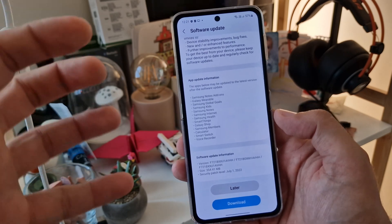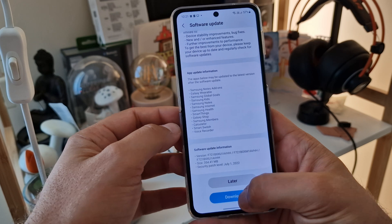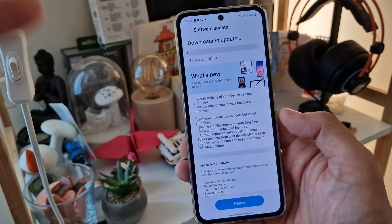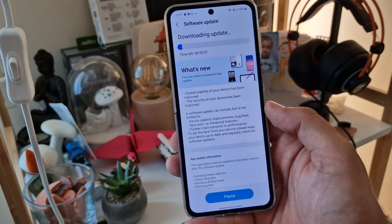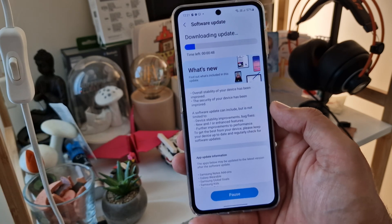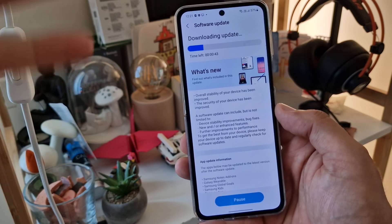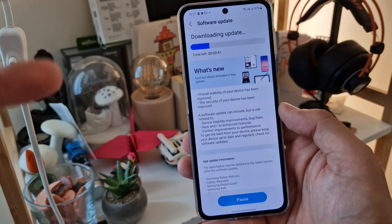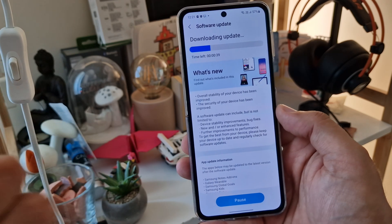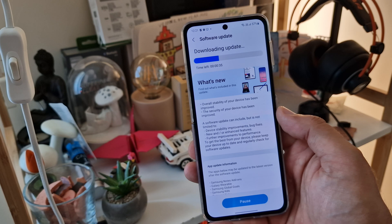This is the very first stable firmware update for this marvelous device, so I'm just going to download it, install it, and test it for you. While you're waiting, you might want to check my Z Flip 4 review and also my Z Flip 4 camera shootout versus my S22 Ultra — some very surprising results. Stay tuned, buckle up, and don't forget to subscribe to the channel.